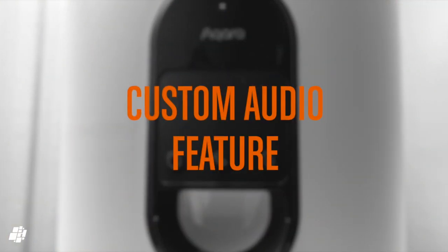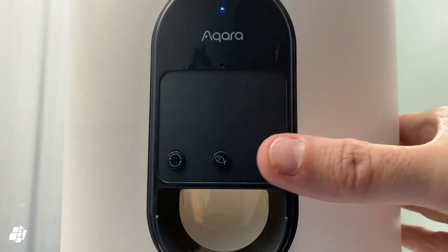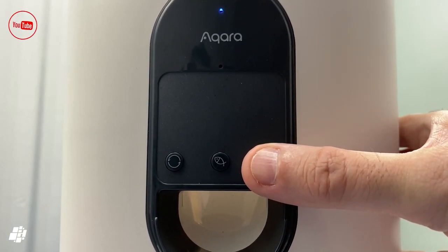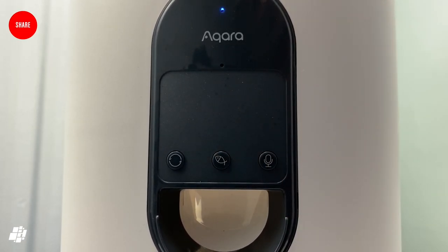I mentioned the third button can record custom audio, which is designed to call your dog for meal times — I'll demonstrate here: 'Dinner time.' Personally I don't find the audio nearly loud enough; it tends to get drowned out by the sound of the food hitting the steel dish anyway, which my dog identifies more readily.